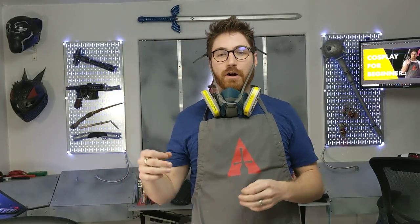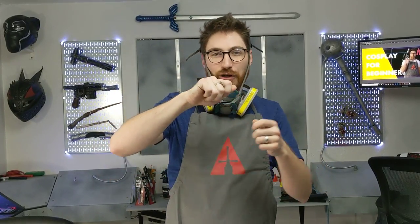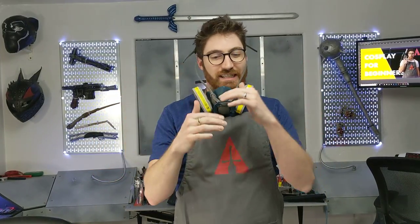Hey cosplayers! Have you ever had the problem when you're working with EVA foam and you're trying to use contact cement? It's hard to spread — you're trying to use the applicator and it's just making a mess everywhere, you get these nappy seams, or it just goes on too thick. In this video, I'm going to show you my tips for making contact cement easy.